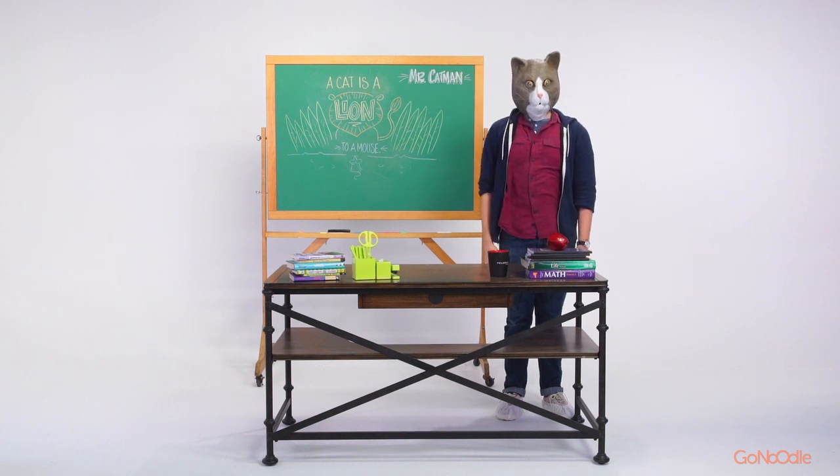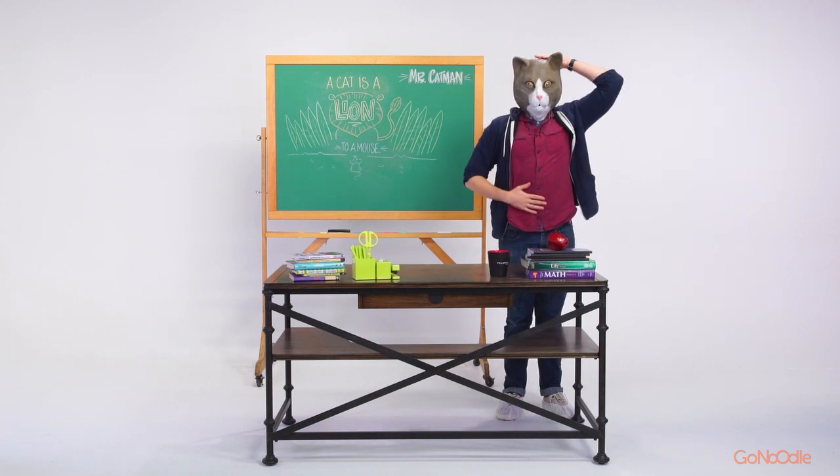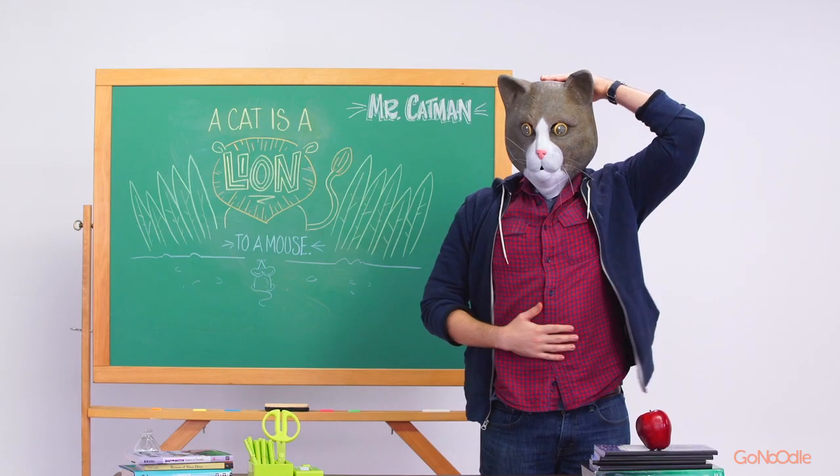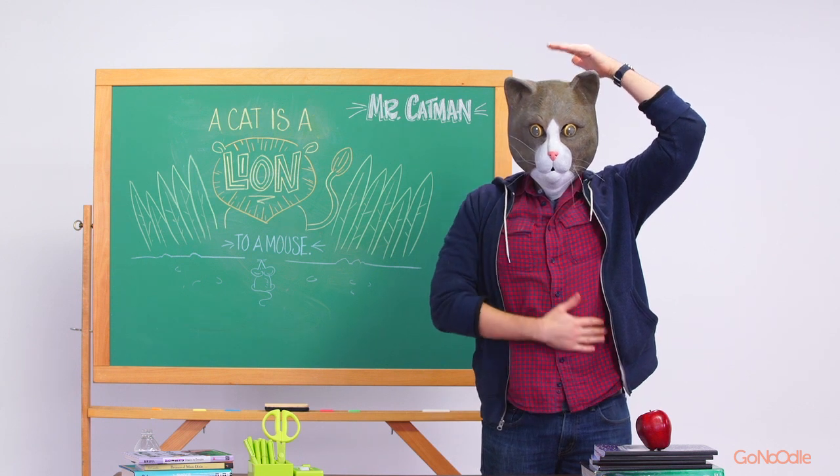Pause and try switching hands. Pat your head with the hand that was rubbing your belly, and rub your belly with the hand that was patting your head.